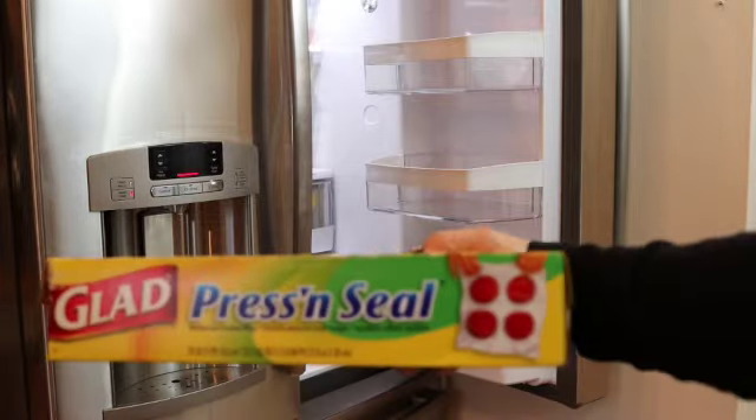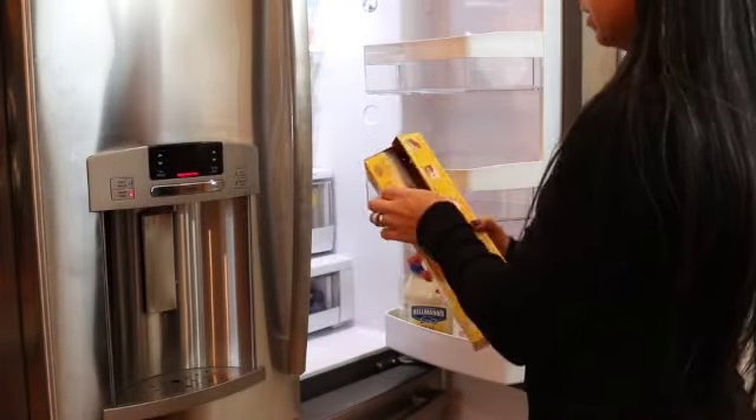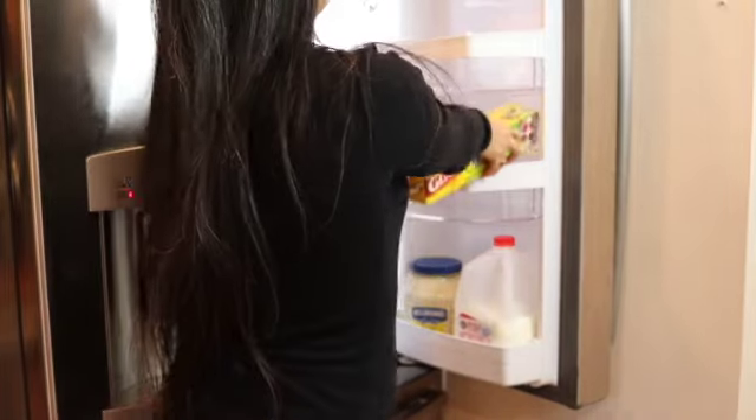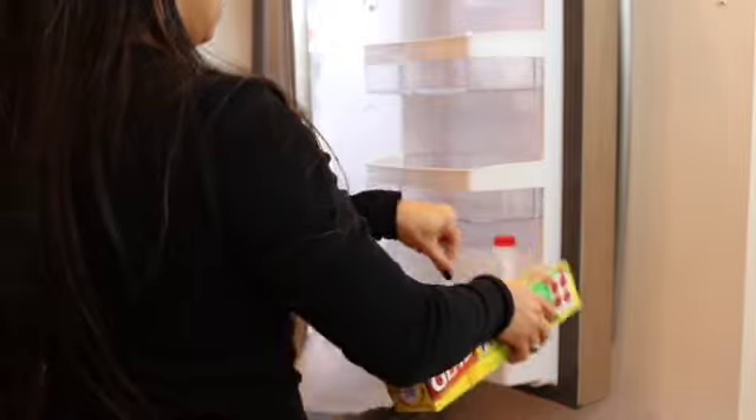Here is the Glad Press'n'Seal that I mentioned earlier in the video. I'm going to be lining my bins with this so that if anything drips out of the squeeze bottles, all I have to do is replace it.